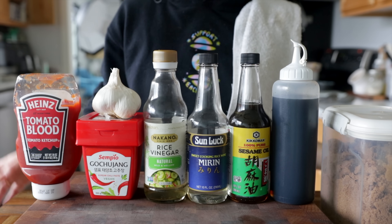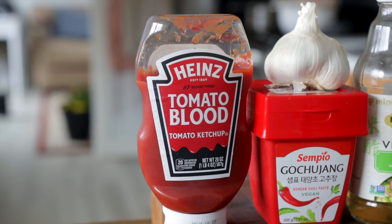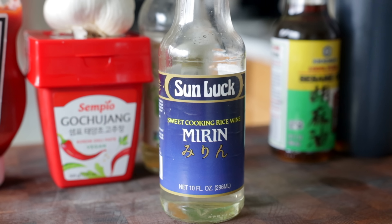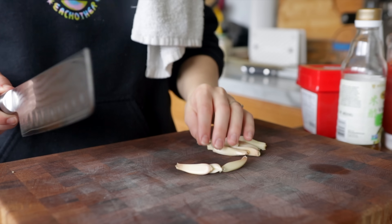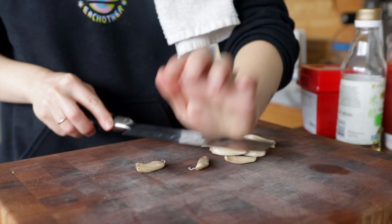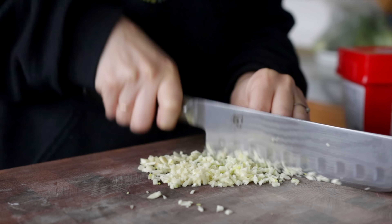While it's cooking, it's a great time to throw together your sweet and spicy gochujang sauce. I adapted this from Joshua Weissman's Korean fried chicken recipe — it's a lot of ingredients, but it's worth it. The base of the sauce is gochujang, which is a Korean red pepper paste. I see this at most regular grocery stores in the international section nowadays, but if you can't find it there, check your local Asian market.